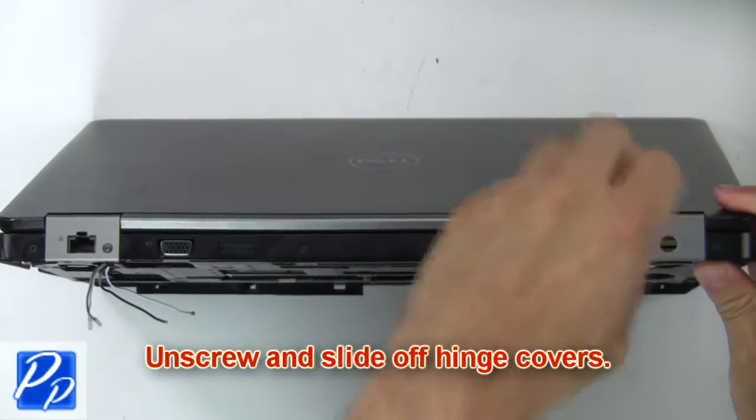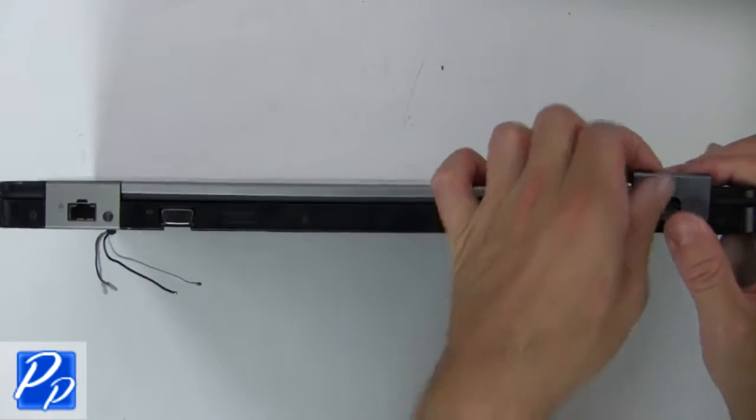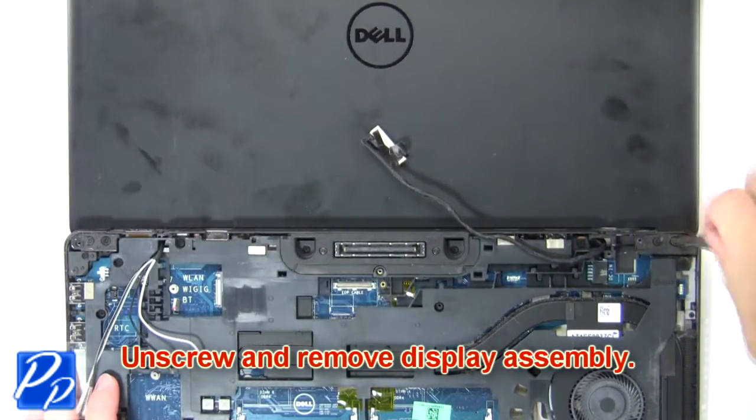Next, unscrew and slide off the hinge covers. Now unscrew and remove the display assembly.